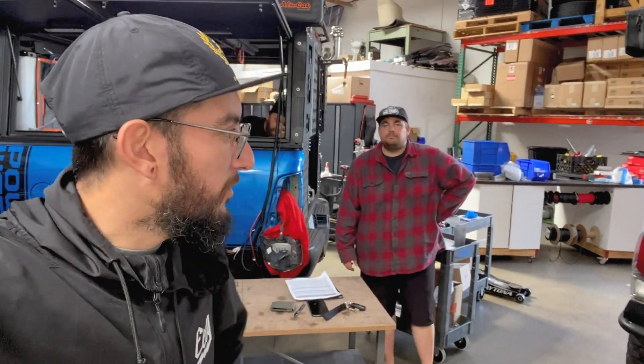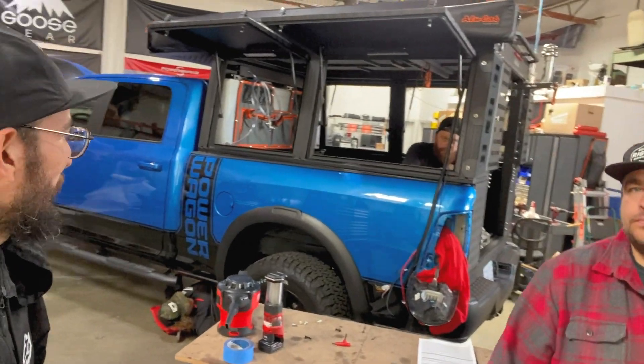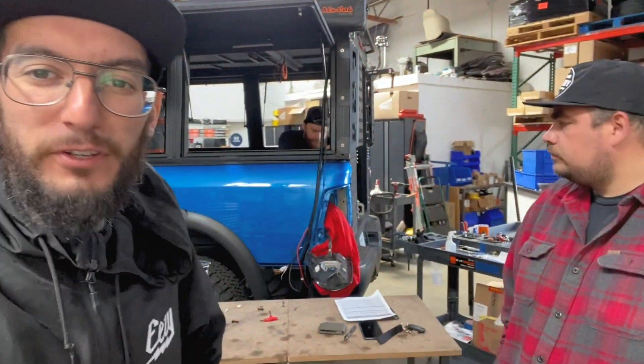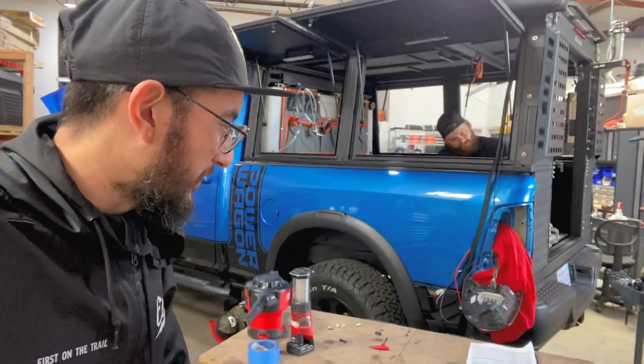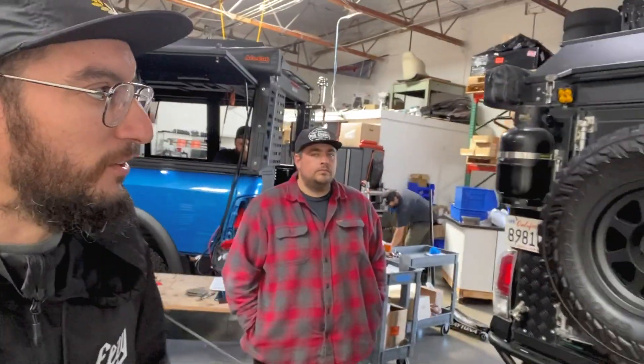What's up guys? We are here at TinyRigCo with Daniel and the guys — everybody's renting away. Today we're going to be doing something a little different, something I didn't do the last time when I built my last setup. I am switching over from my Canopy Explorer and my tent, which is separated, to a full system like Daniel has here.